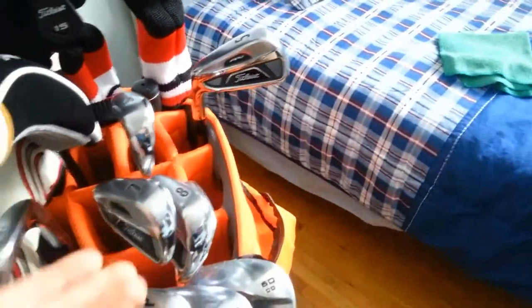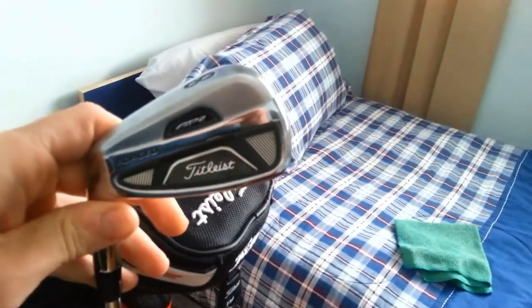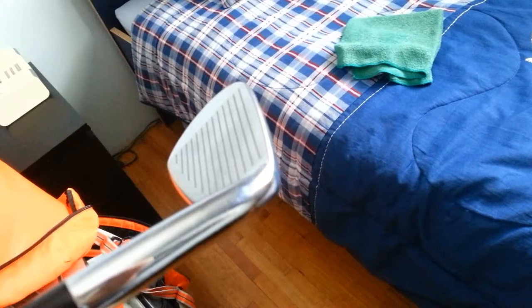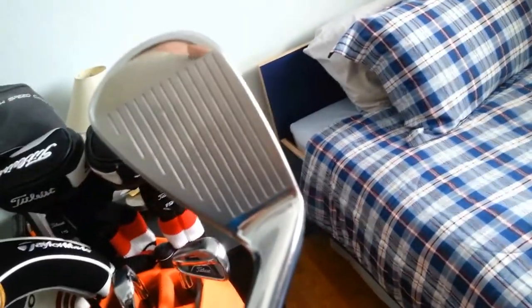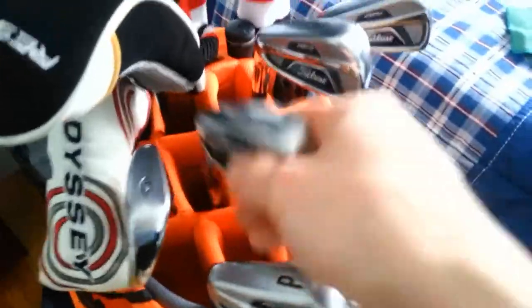It was hard to hit the four and five iron with a consistent trajectory, so I ended up selling those off. I'd always wanted to try Titleist irons, and I didn't want to go from Nike blades to Titleist blades since blades are blades. I found these Titleist 712 AP2s on eBay — pitching wedge set with Dynamic Gold S300 shafts — for about $400. They were basically brand new. The only thing I changed was the grips; they came with Tour Velvet but I switched them to white New Decade Multi-Compound grips across all my clubs.